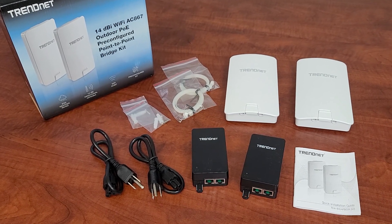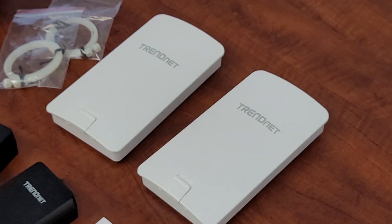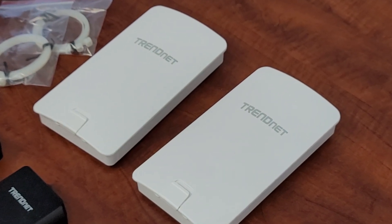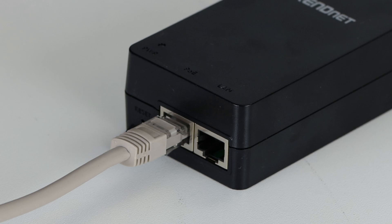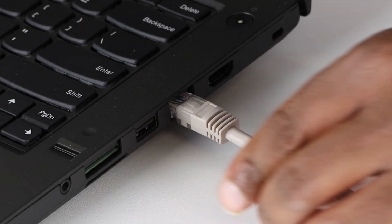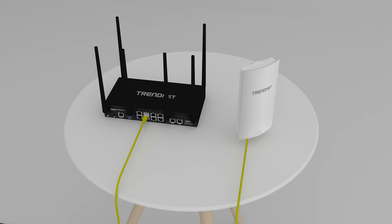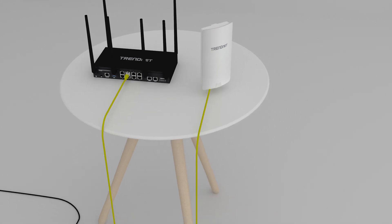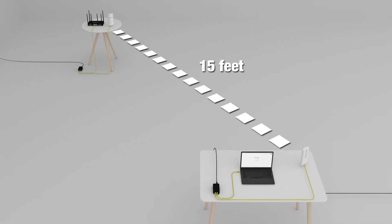Initial Testing. Please note that TrendNet's Access Point Bridge Kits are pre-configured to work out of the box. The first step is to perform an initial test to make sure the units are working correctly before installing them at the location. Connect each access point to a PoE injector, then connect one PoE injector to the internet and connect the other one to a computer. Make sure each injector also has power. Point the two access points at each other about 15 feet apart. If the computer can access the internet, then the initial testing is successful and both units are working correctly.